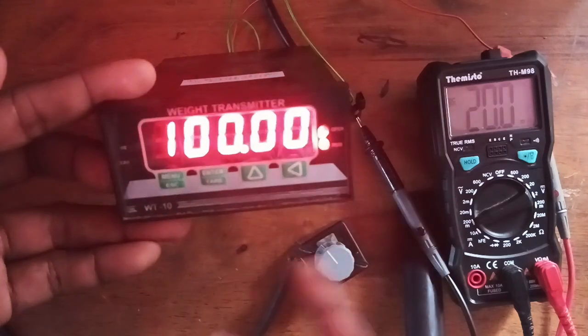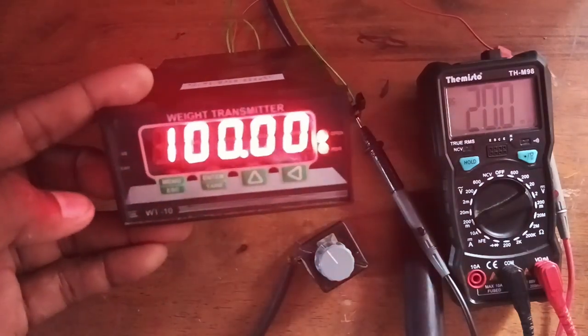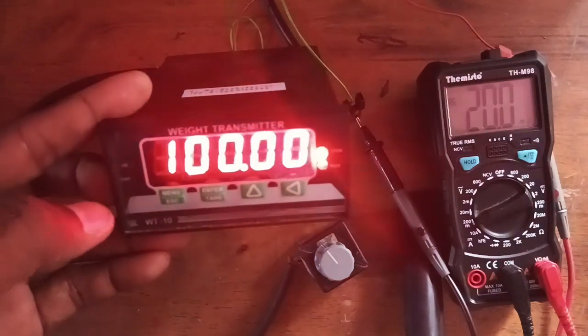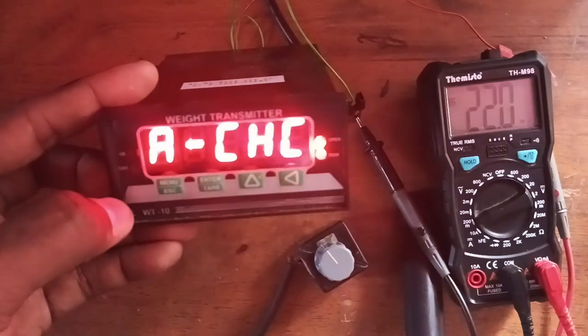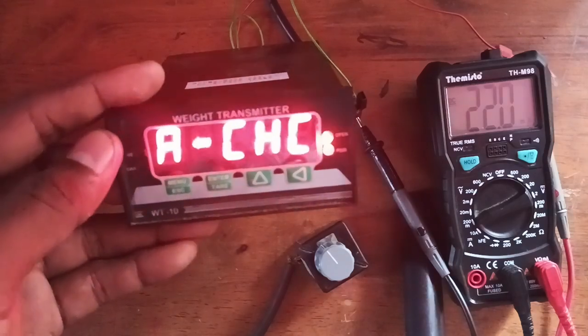The controller is working fine with the configured analog output. For 0 to 100 kg we are getting 0 to 20 milliampere. Now with the same capacity, I am going to change it to a 4 to 20 milliampere configuration.